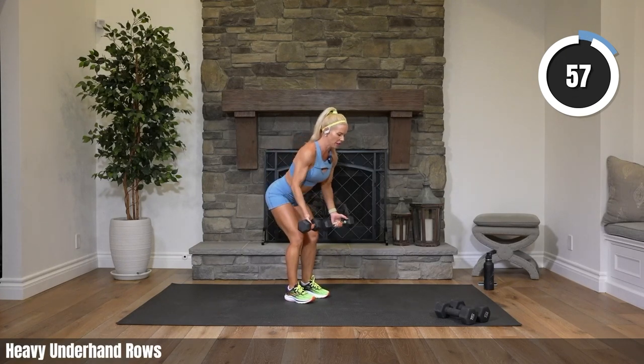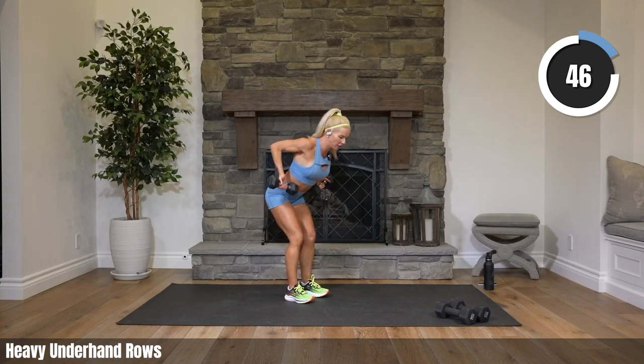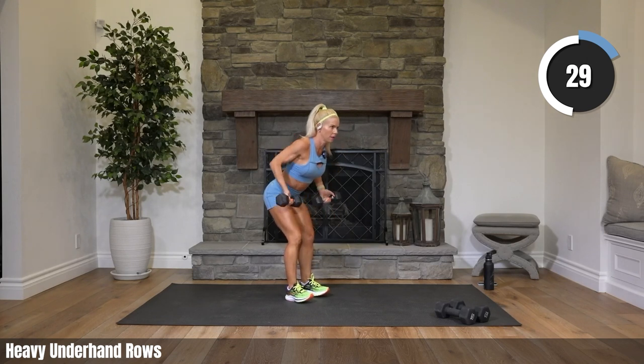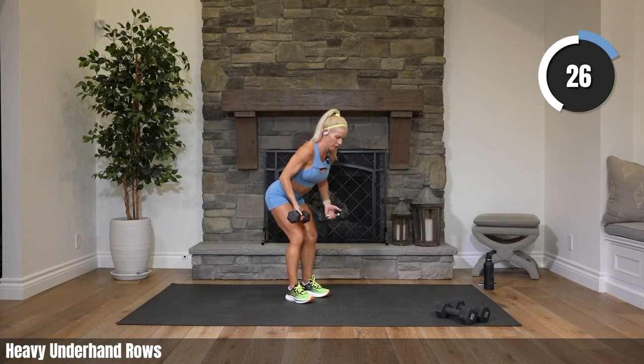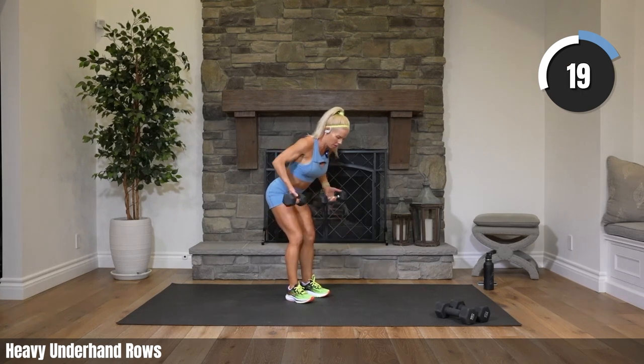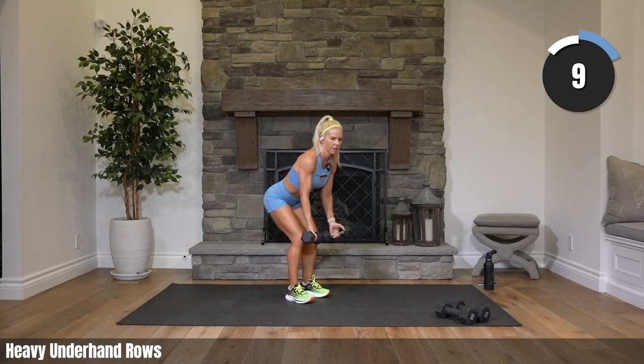Heavy weights should be challenging. You're hinging forward at the hips, your gaze is about three feet in front of your feet. Your elbows are coming up and pinching together at the top. Starting each muscle group with a heavy weight, then dropping down to our mediums. Thirty seconds to go — come on, bring those elbows up and together.